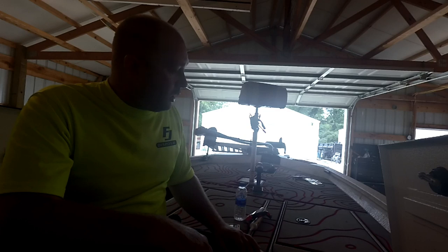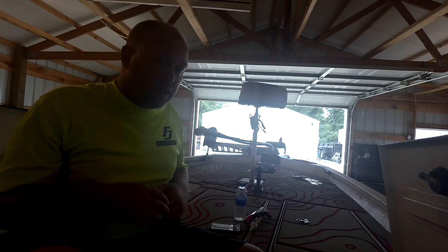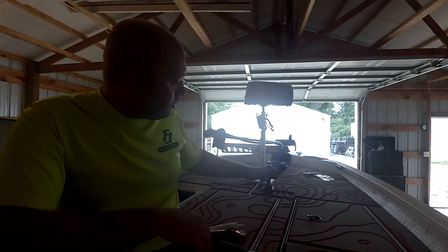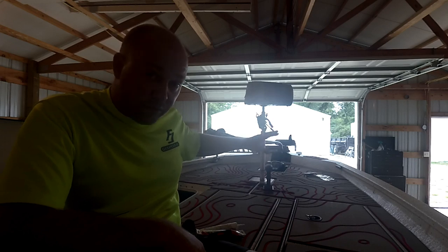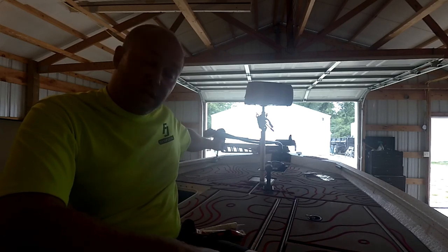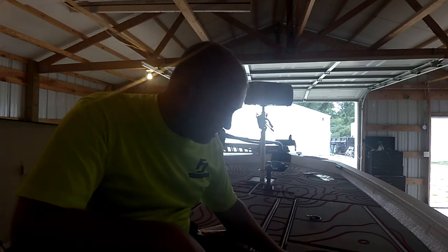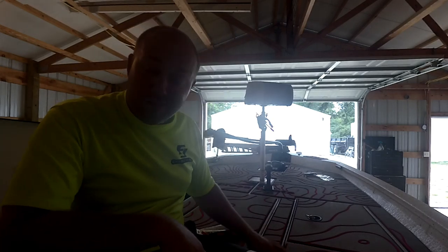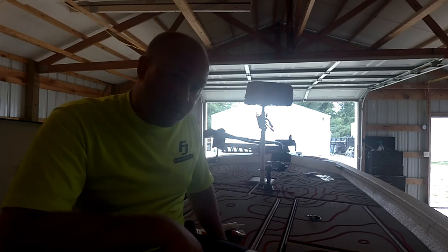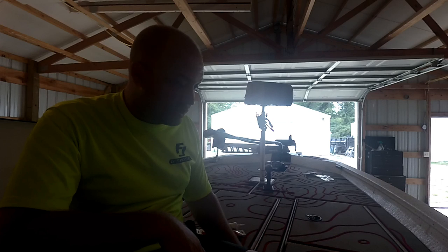We're going to focus on the front half first, then go to the back. We'll talk about rod lockers and stuff like that. The first thing a lot of people notice about this boat is the C-deck, and this C-deck is amazing to stand on. I cannot tell you how nice it is to stand on all day long, all night long, with tennis shoes or without — even barefoot fishing. It doesn't matter; it is comfortable.